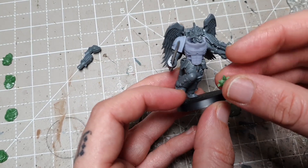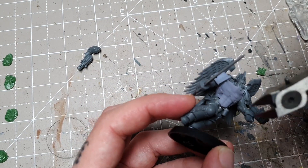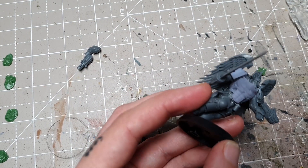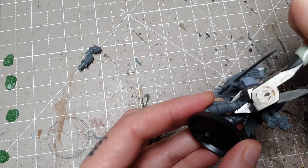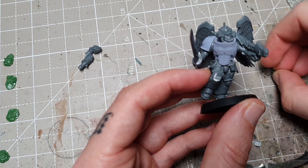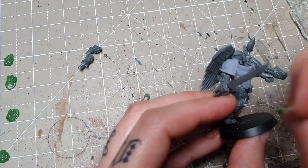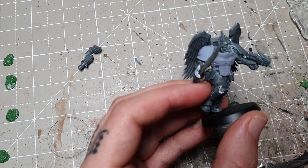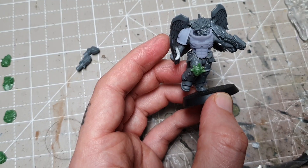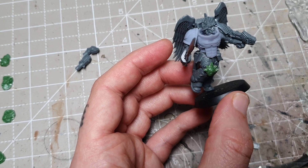You can see it's a pretty decent size even for these Primaris legs. I'll just take my clippers and chop off the knee pad just so it's nice and flush, and that will stick on there. As it's made from green stuff, I use super glue to stick that on. And there we go — our little Sanguinary Guard is complete.